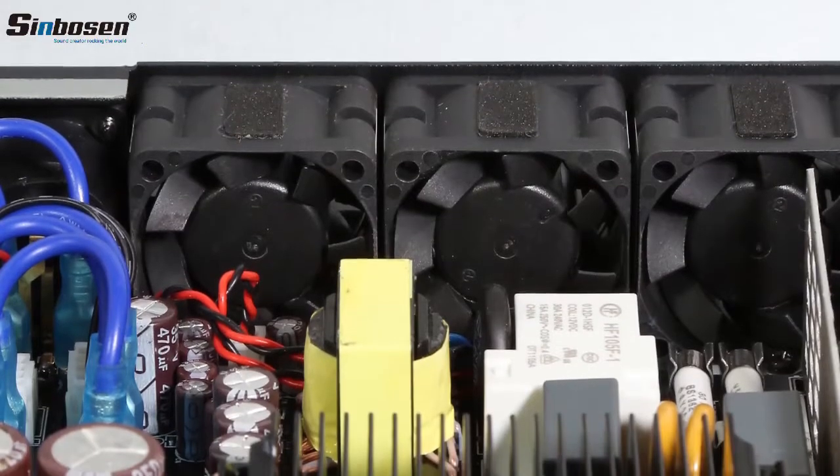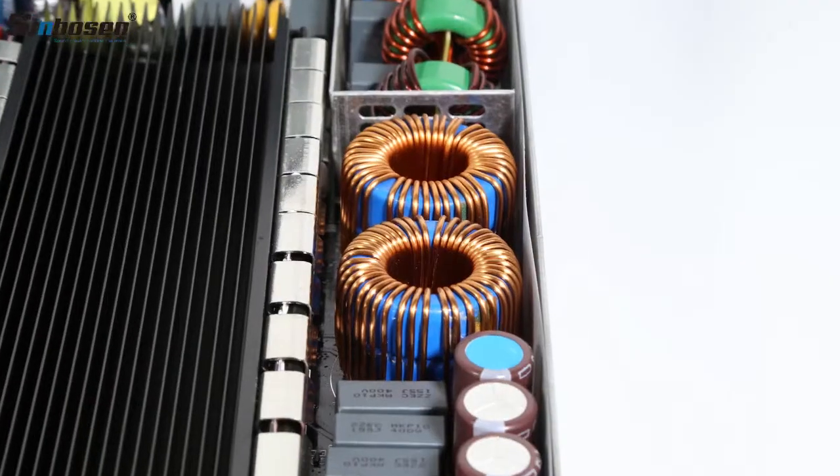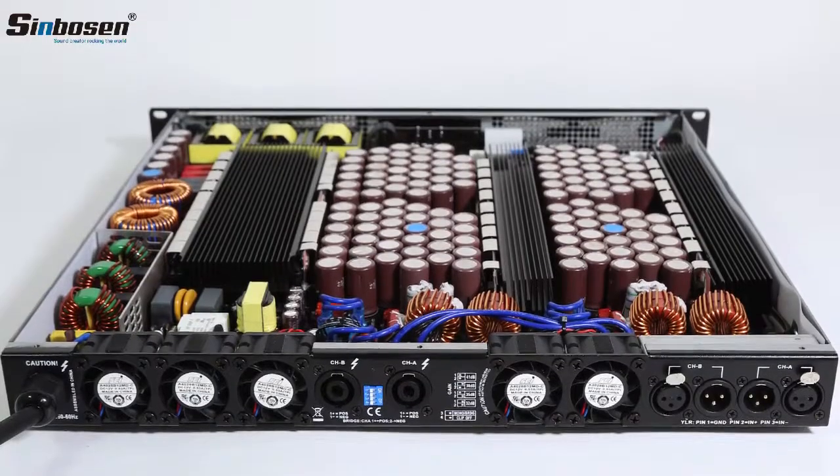It is small in size, light in weight, and strong in structure. The size and weight are only one-third of traditional amplifiers, at only 14 kg.